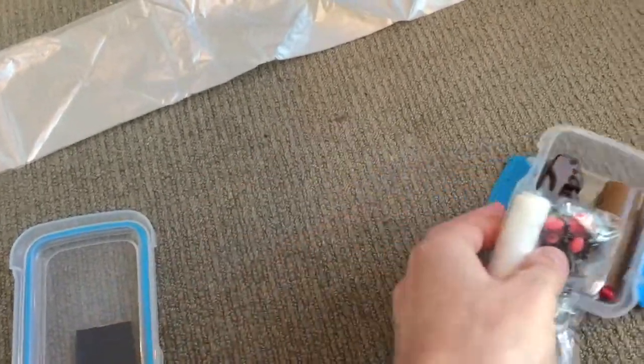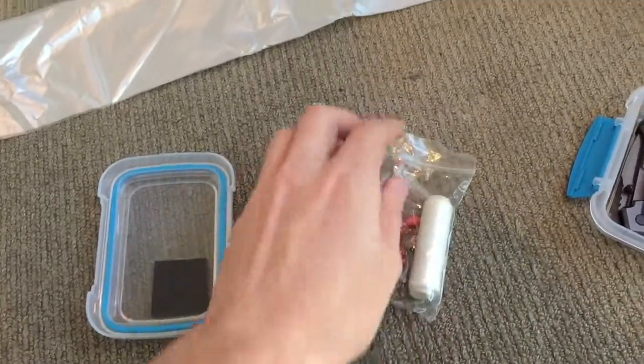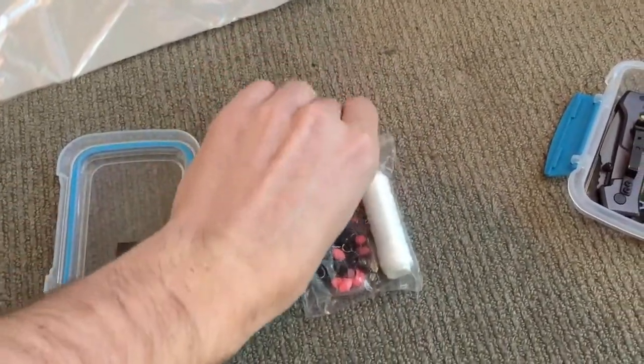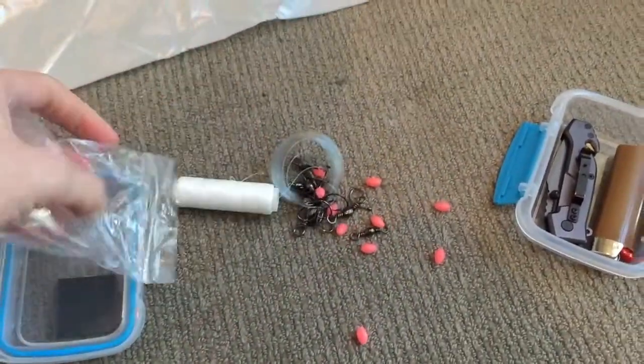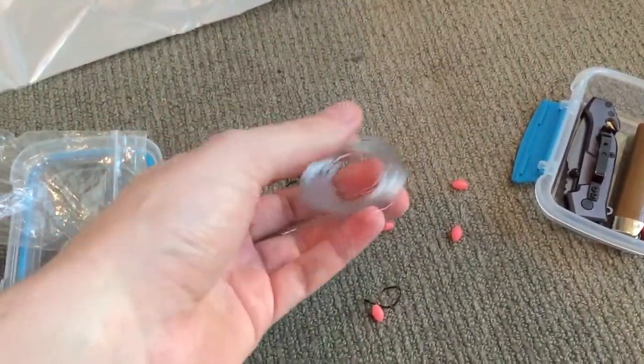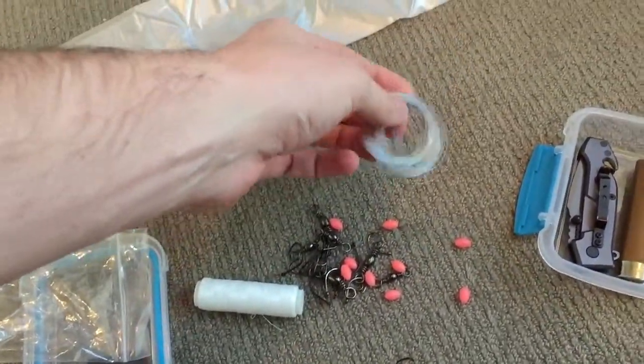Next up, I've got a ziplock bag which contains all the main parts. I've got a substantial amount of line — I think it's around 20 metres — that's just 20lb mono.